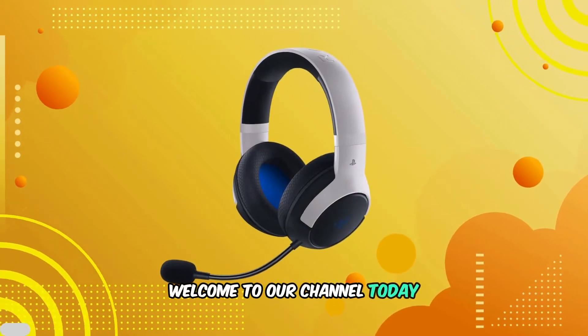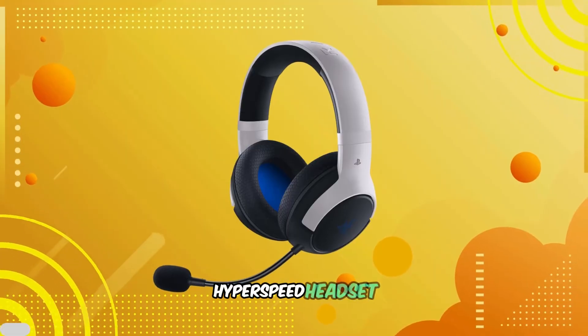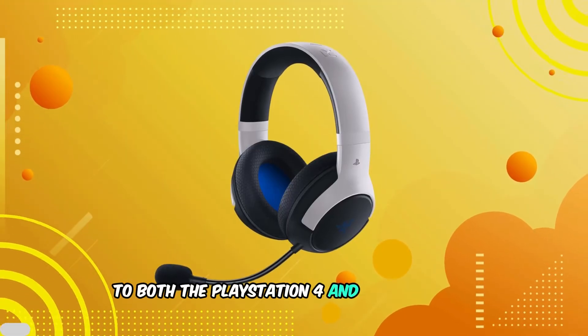Welcome to our channel. Today, we'll guide you through the process of connecting your Razer Kyra Hyperspeed headset to both the PlayStation 4 and PlayStation 5.